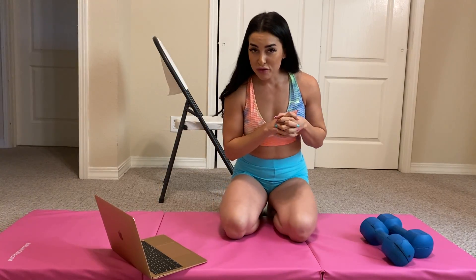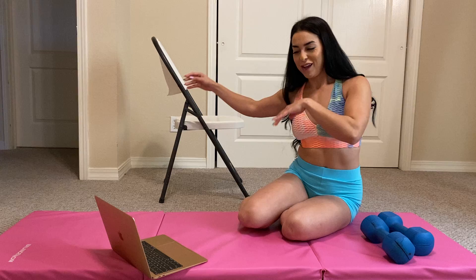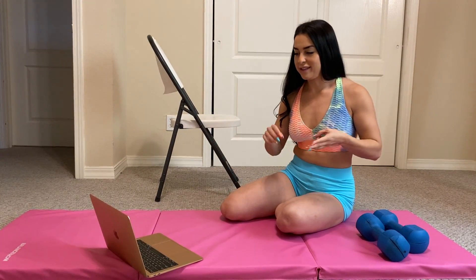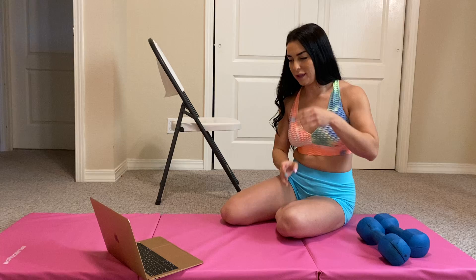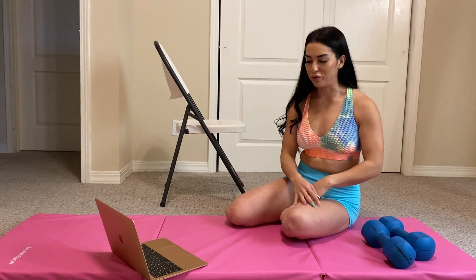These moves right here you can do on your chair or your couch, but I'm going to show you on the chair. I'm going to show you some push-ups, some burpee walkouts, some dips, shoulder taps, plank jacks, mountain climbers, cross-body mountain climbers, and bent-over rows.